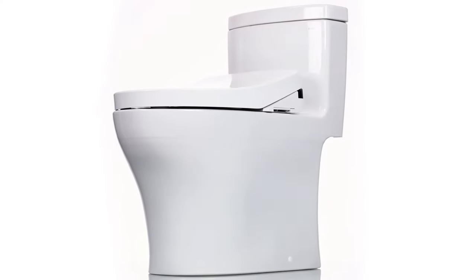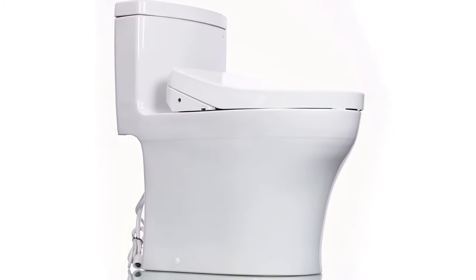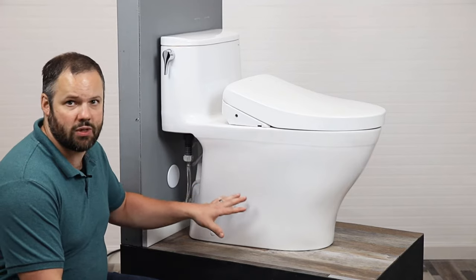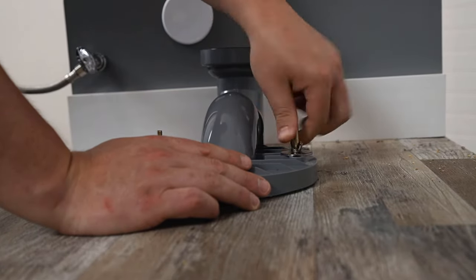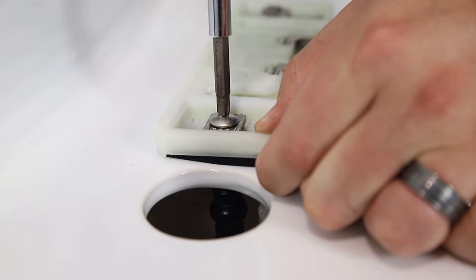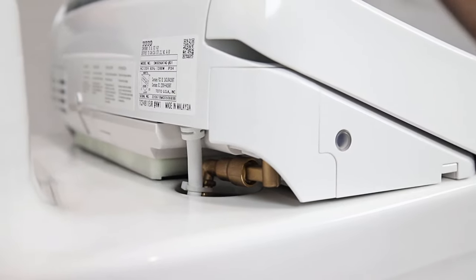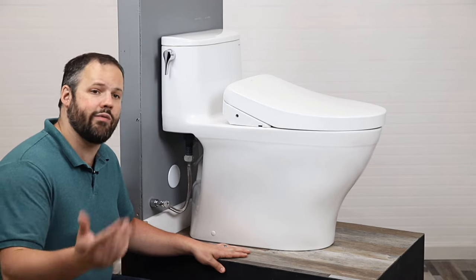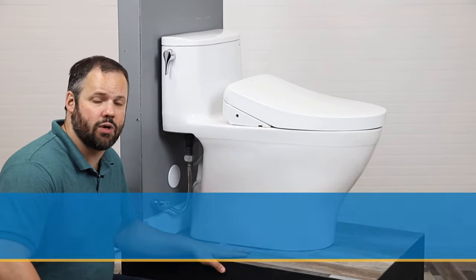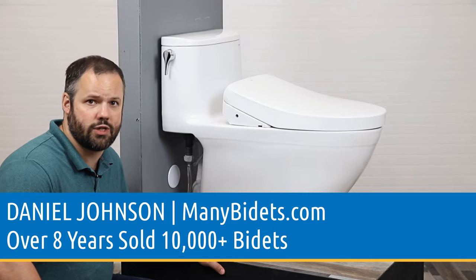If you've ever wondered how to install a Washlet Plus setup with a skirted design, today's your lucky day. We are going to walk through in detail installing a Toto Nexus Washlet Plus toilet with a S550E Washlet Plus bidet seat. Cord and hose are completely hidden and we have the skirted design. My name is Daniel Johnson. I'm your bidet expert and the owner of ManyBidets.com, where over the past eight years we've sold over 10,000 bidets.